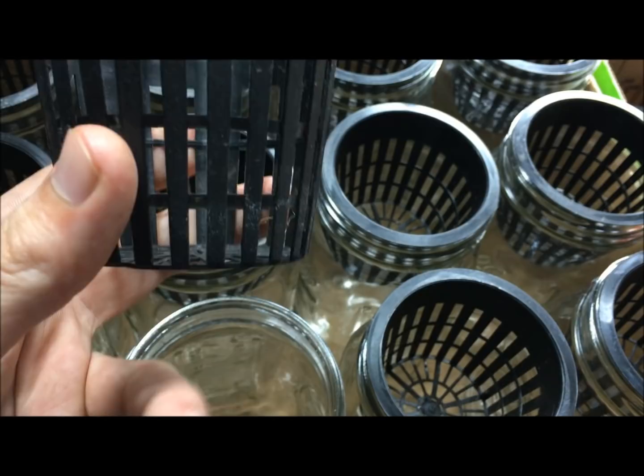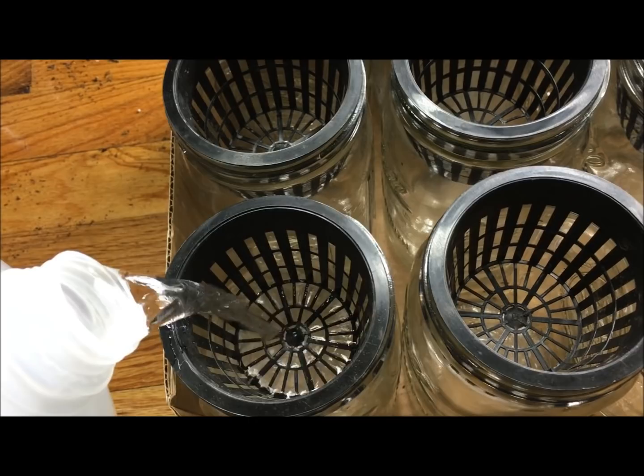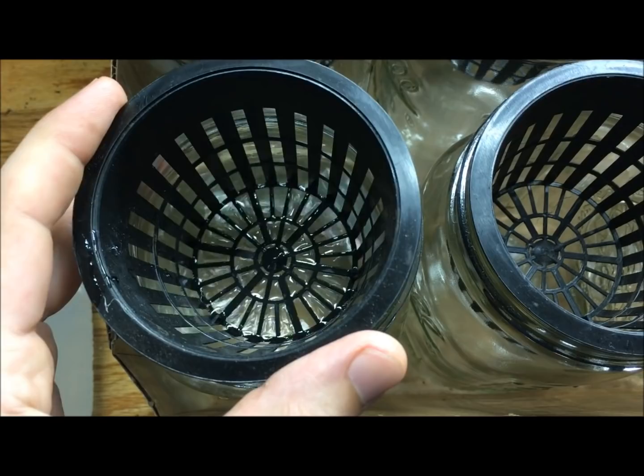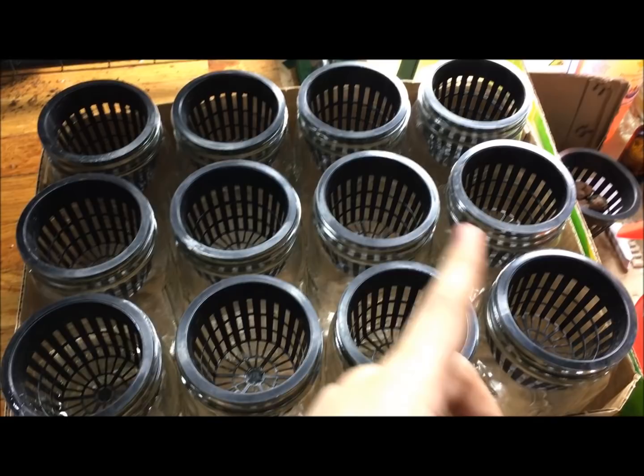So you want to fill it in — let's do that together. The nice thing about having a clear jar is you're able to see exactly how much water you're pouring in and when to stop. If I lift it up, you can see it's dry up top and then it gets submerged at the bottom — about a quarter to an eighth of an inch. That's exactly what you want. We're going to do that for all of these and come right back.